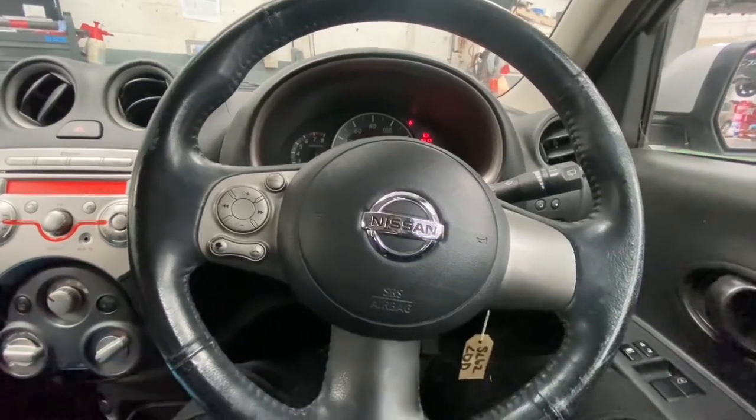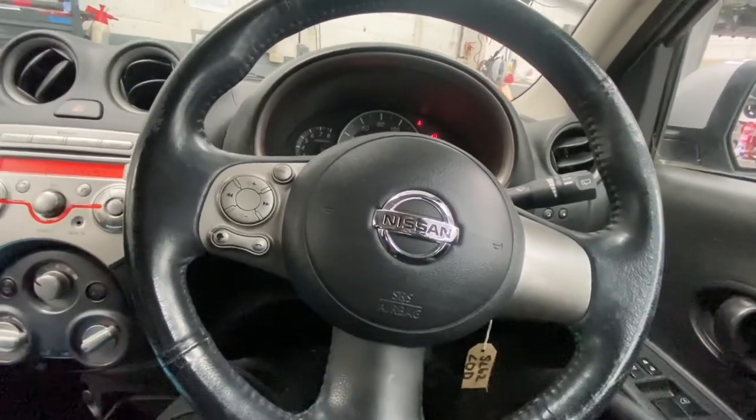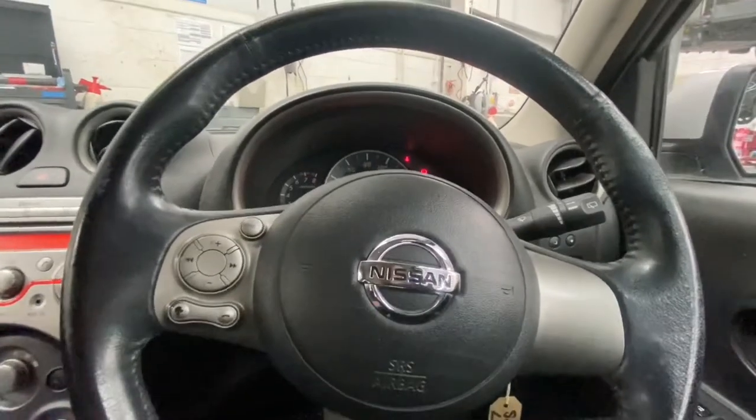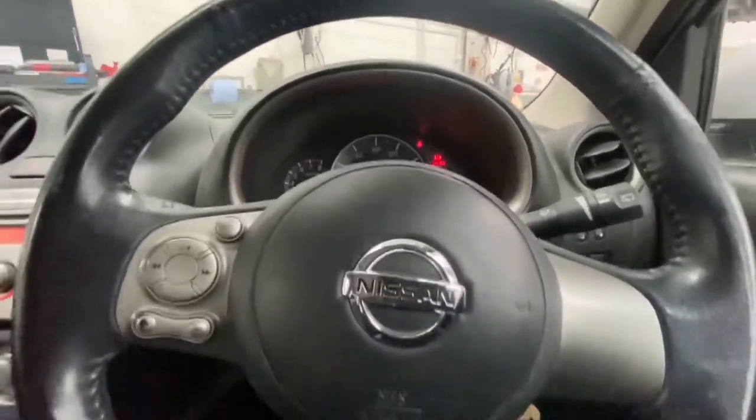Hello and welcome back to Gab Official. Today I'm going to show you how to reset your Nissan Micra service light. This is on a 62 plate Nissan Micra.